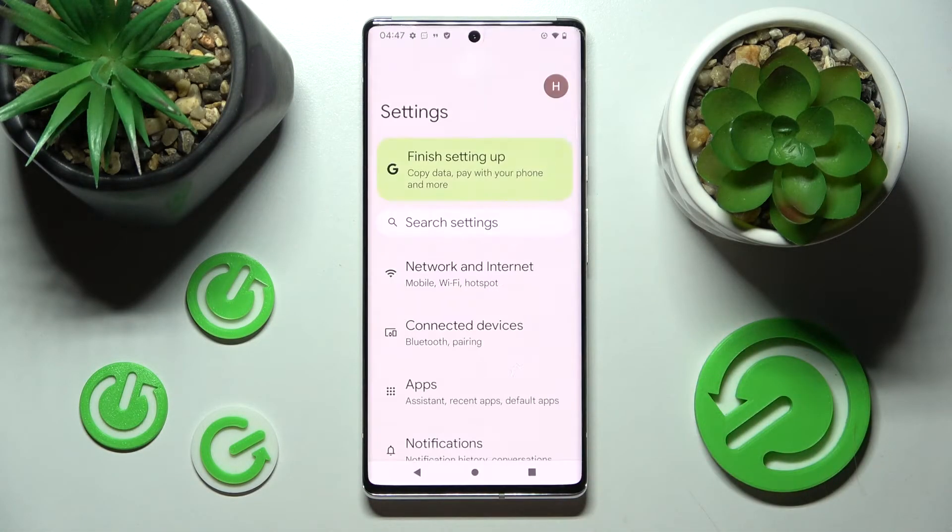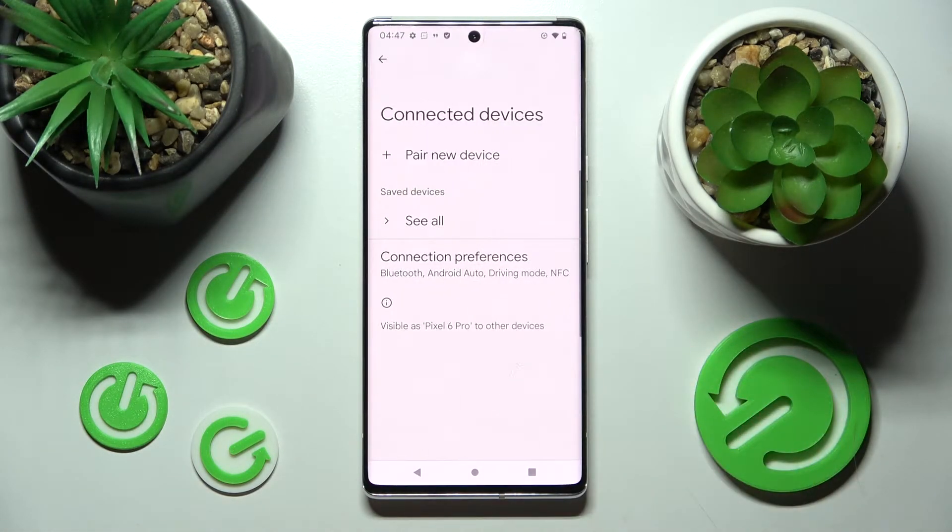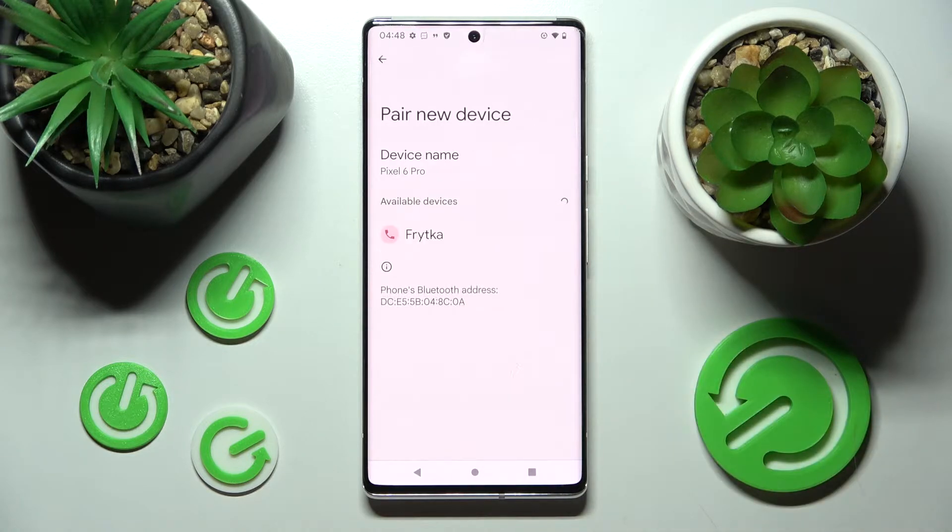First of all, go into Settings and choose Connected Devices. Following that, click on Pair New Device and wait for available ones to show. When they do, click on the chosen one.